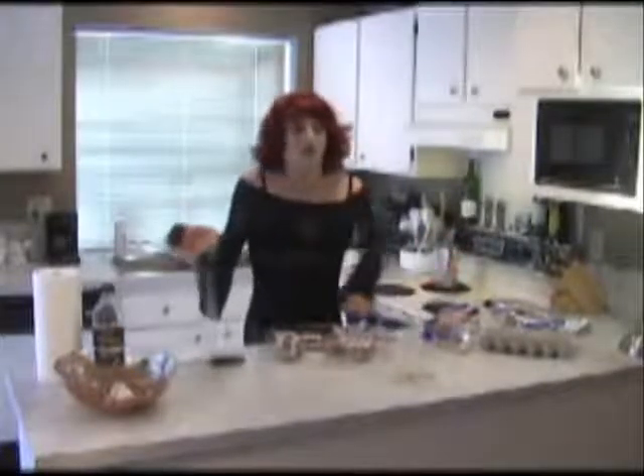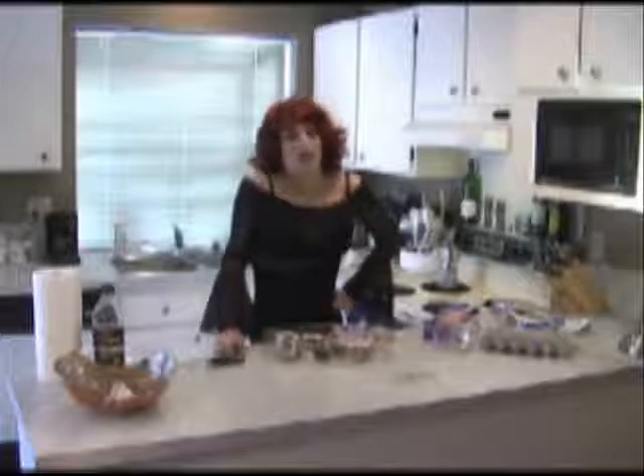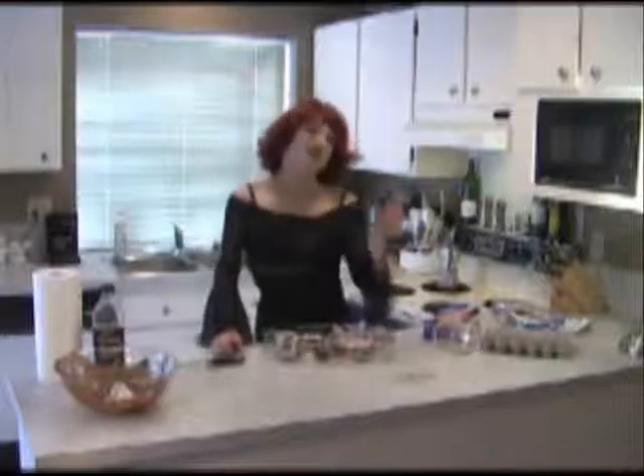Everyone's going to love these. Thanks for joining me this week. My name is Chemise Dubois and this has been Gourmet Cooking with Chemise Dubois. Till next time.